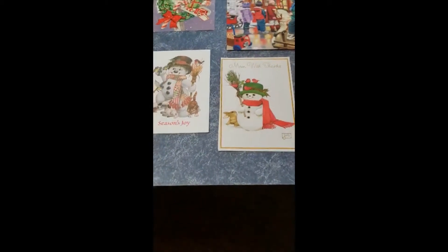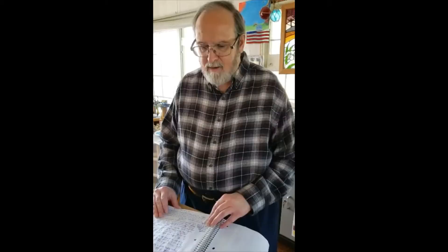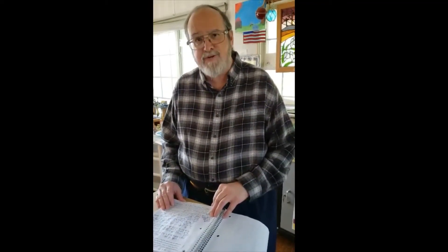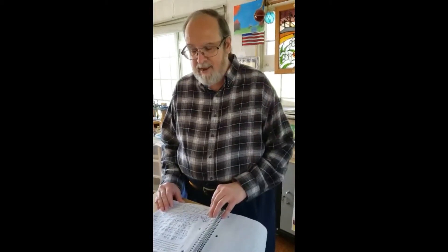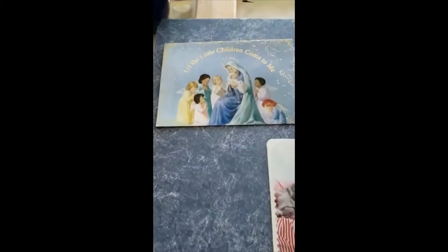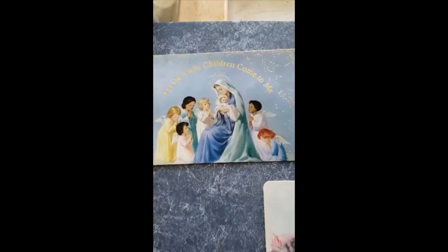Now if you're a beginner artist, I advise you: avoid pictures with people, babies, hands, feet, teeth, and multiple folds of cloth. These subjects are interesting but they require a considerable amount of drawing skill. And if you're working on a five-by-seven card, it is not large enough for adequate shading and detail work. Now let's look over here at this card — it has all the things you don't want to have: people, babies, hands, and multiple folds in the cloth.